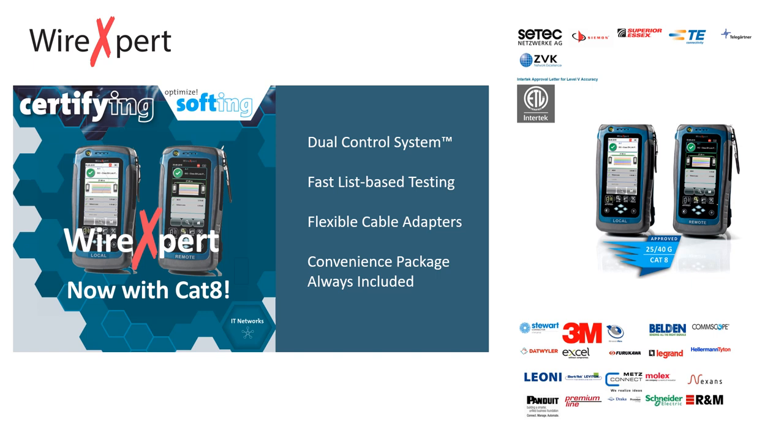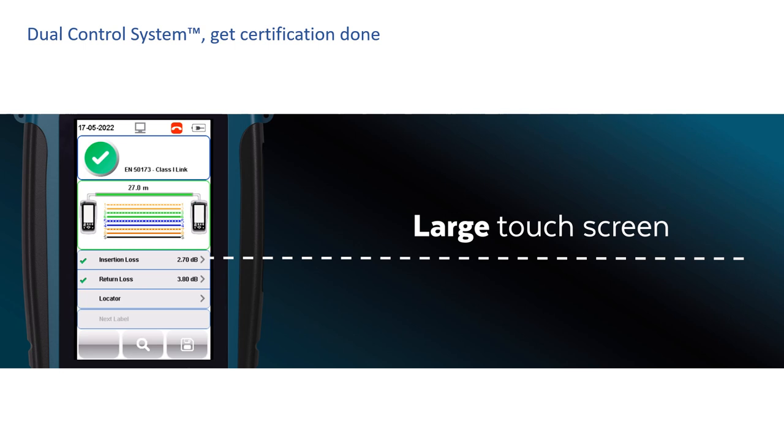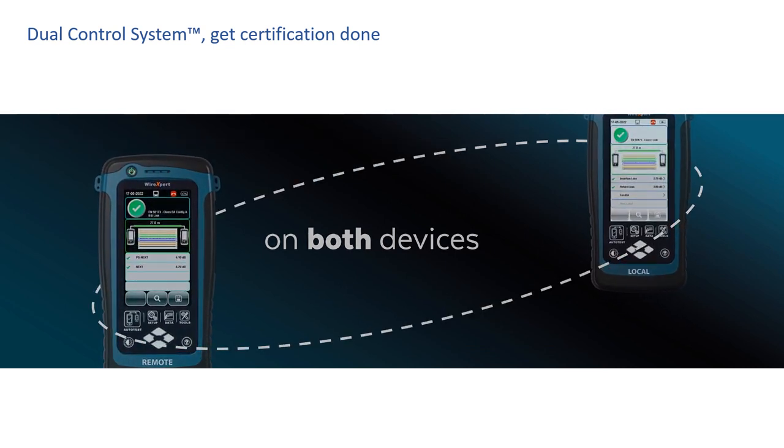From enterprise business networks to data centers, you are about to learn why installers are making the switch to Wire Expert and why cable installers trust Softing for cable certification. I'm going to introduce you to four key differentiating features of the Wire Expert cable certifier. Now let's talk about the Wire Expert's most important differentiator — the dual control system — and explain how this platform differentiator touches every aspect of your entire work process to help you get tests done.